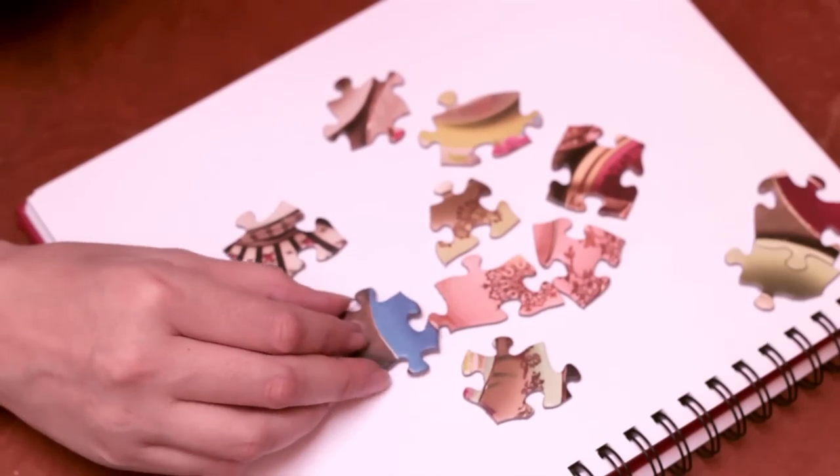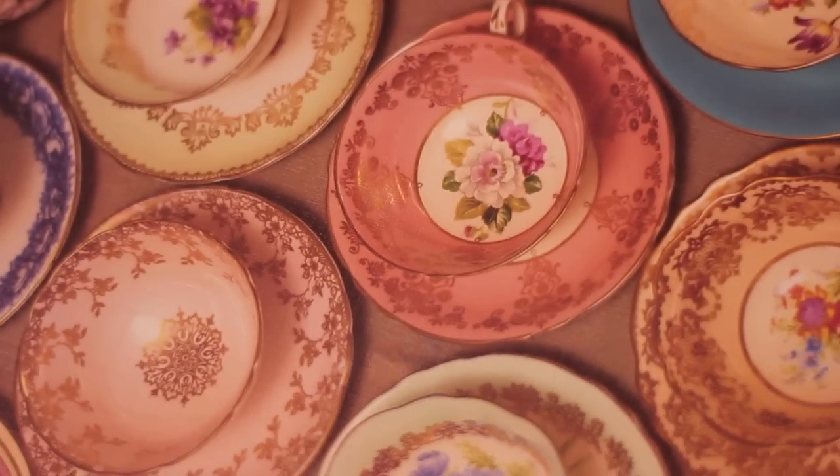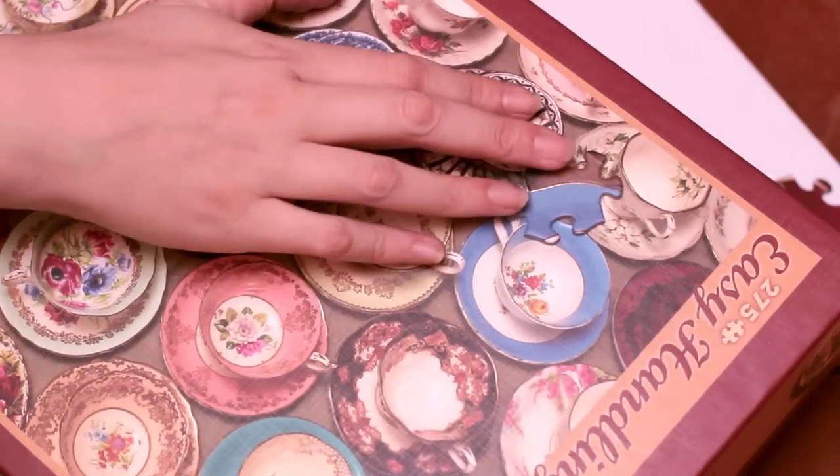We use the linen print on the puzzle itself and also on the box, so that the final products match.